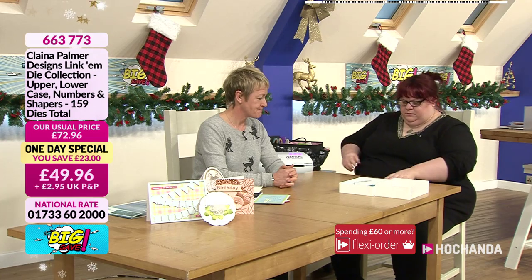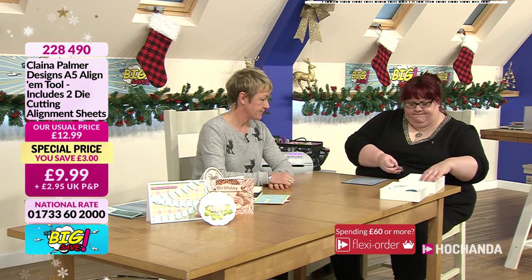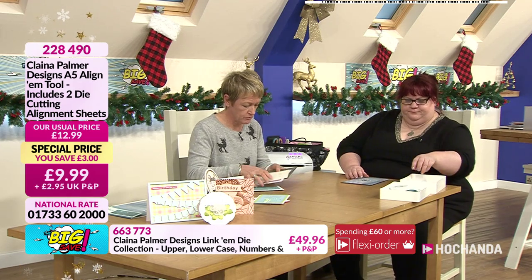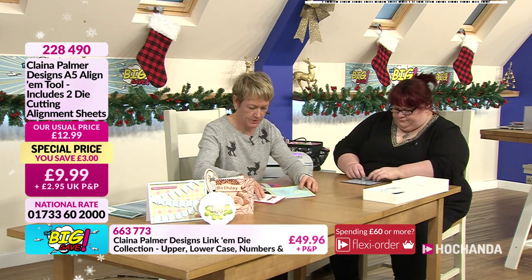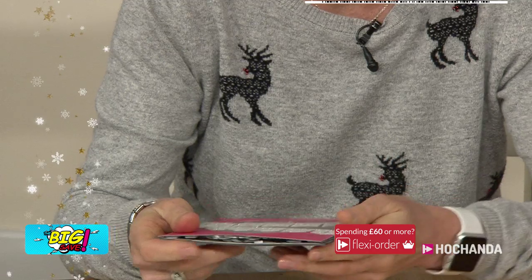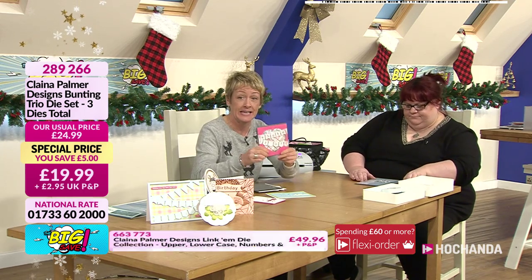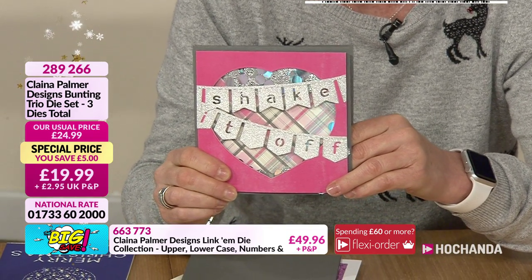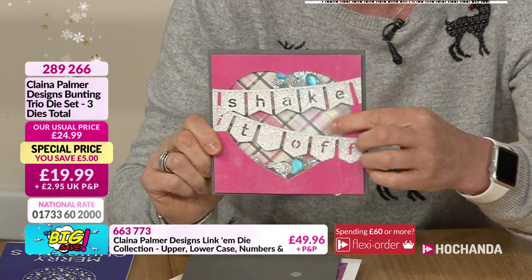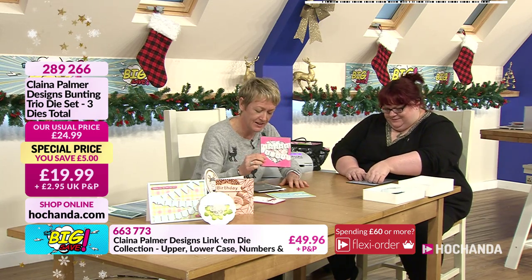Let's have another demo using the A5 aligner. Let me show you this one with the bunting on — the shaker card. There you go, shake it out! You've got the bunting and it's perfect for putting the letters inside — those two work really well together.